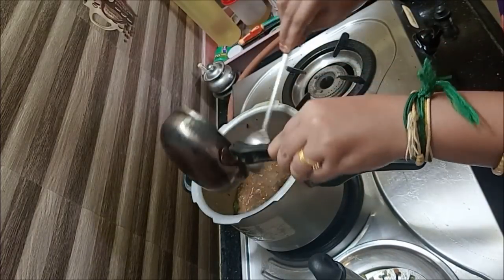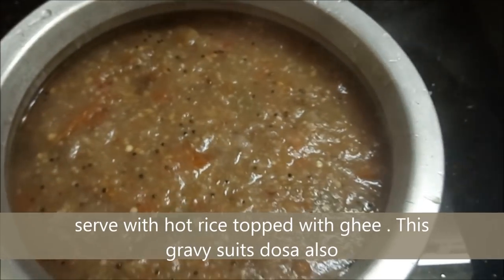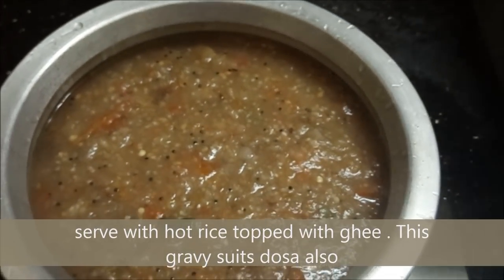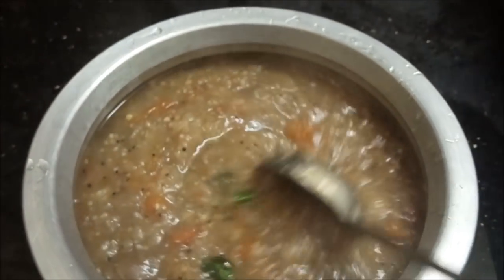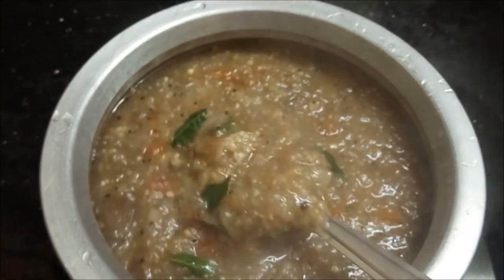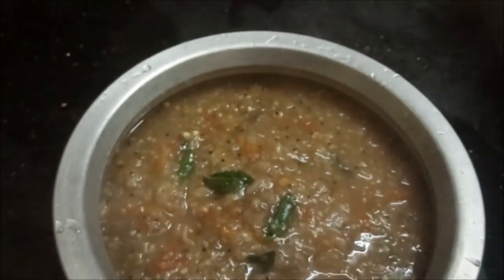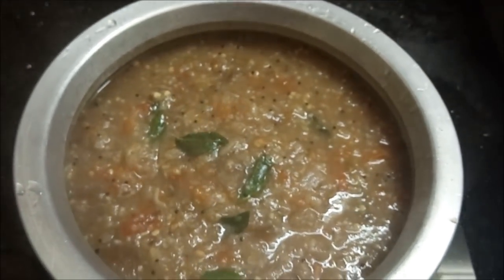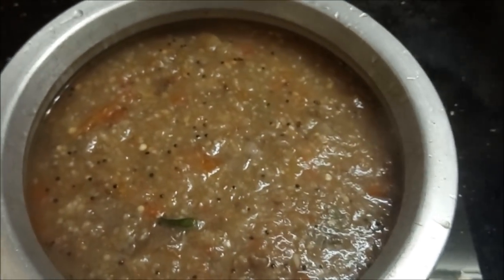I think it's so easy to make this gravy. This gravy is very easy — just put it in the cooker. It's a very healthy dish, a very mild dish. This is nice with rice and also as a tiffin. It's a very good dish.